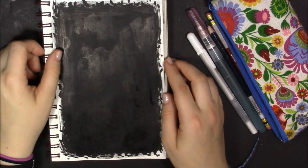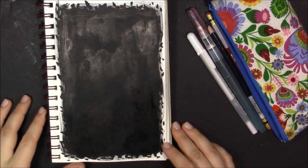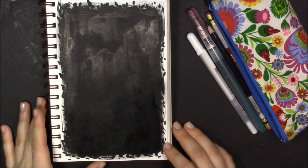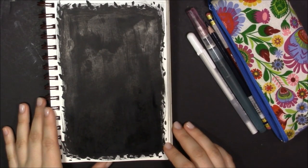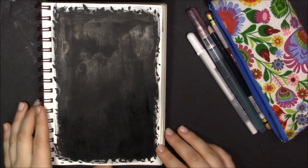I'm not sure what I'm gonna paint yet — I have a couple ideas, we'll see what happens. I was originally gonna paint something with gouache so it would show up on the black surface, but now maybe I'll do acrylics. Yeah, I'm not sure what will happen but we'll see, so keep on watching.